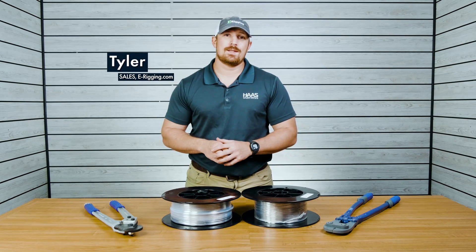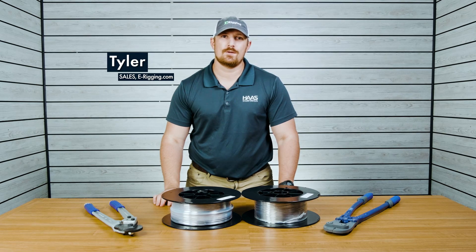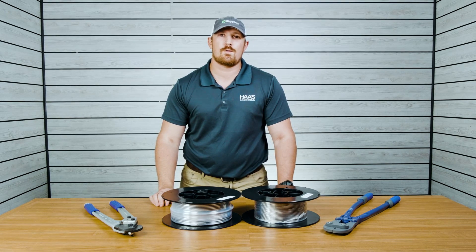So you're planning out your cable railing system and you notice that you have a single corner post, but you're not sure which components to use. In today's video, I'm going to show you three separate ways to terminate two separate cable runs that are meeting at a single corner post.